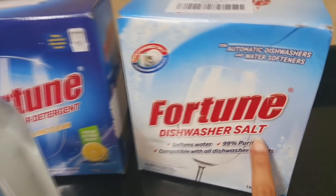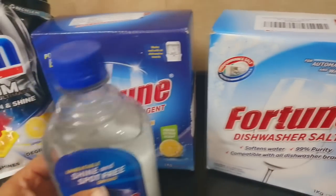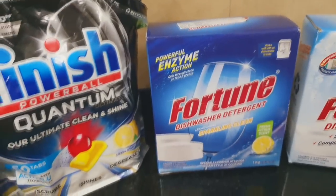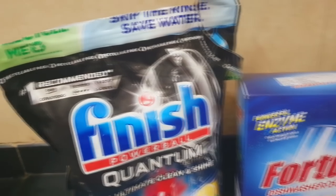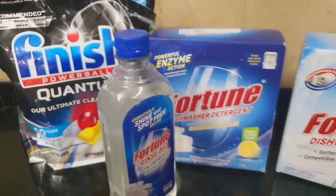So you have seen the interior — it's very easy to use. Now let me explain the consumables. First is salt, which softens the water and prevents stains on utensils. Next is rinse aid, which provides shine and removes water spots. Then the main washing agent: you can use either tablets or powder detergent — it's absolutely up to you which brand you use. Finish and Fortune are among the many brands available.